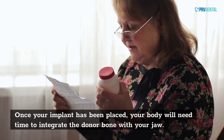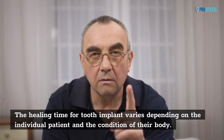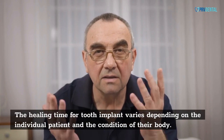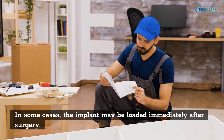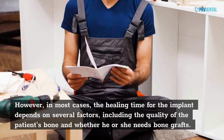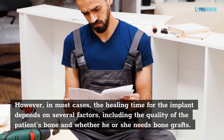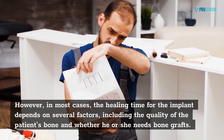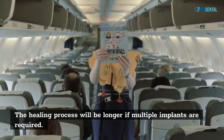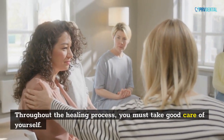Once your implant has been placed, your body will need time to integrate the donor bone with your jaw. The healing time for tooth implants varies depending on the individual patient and the condition of their body. In some cases, the implant may be loaded immediately after surgery. However, in most cases, the healing time depends on several factors, including the quality of the patient's bone and whether bone grafts are needed. The healing process will be longer if multiple implants are required.